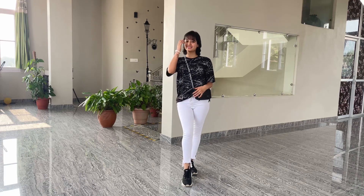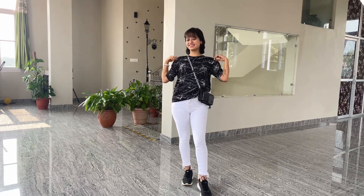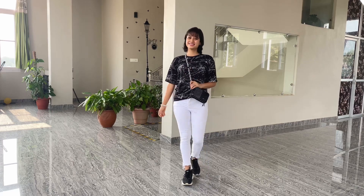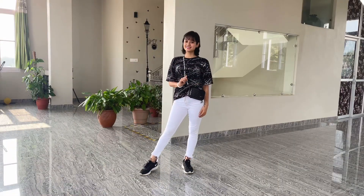Next is a very casual kind of look. A loose round-neck t-shirt works best here. I've also tucked in the tee a little and added my black sling bag to complete the look. This look works best when you are going out casually with your friends or even to the market for shopping.